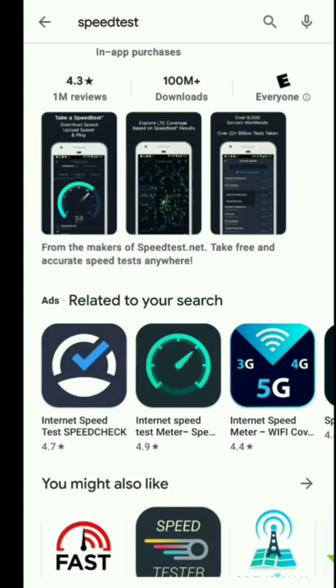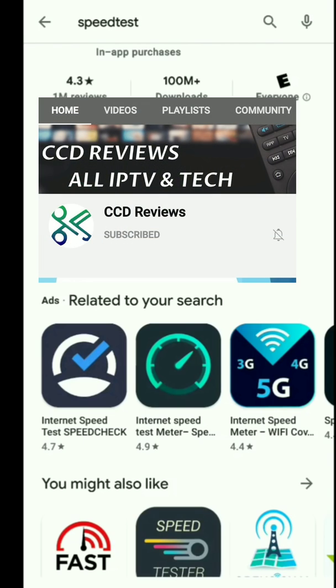Before I actually get started, I do want to give a quick shout out to CCD Reviews. He showed this particular video on a Fire Stick the other day, and I highly recommend you go over to his channel and hit that subscribe button. He's got a fantastic channel — it's up and coming and he's got some very good tech reviews and tips and tricks.